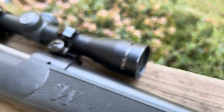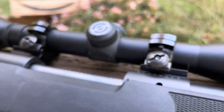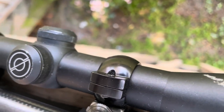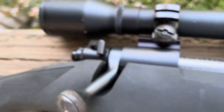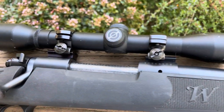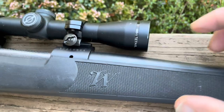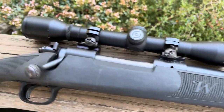Here is a famous Simmons Whitetail scope. I believe this is a 4x32 that we've got on here. It does have Weaver bases and I think those are Weaver rings, so they're not cheap mounts — they're nice. If you decide to put another scope on here, you've got your rings and bases already in place. This is a 32mm scope, so you still have plenty of gap for a 40 or 44mm scope without changing the rings.